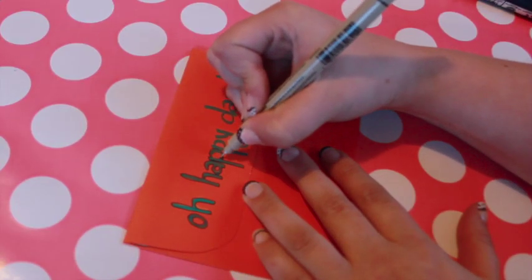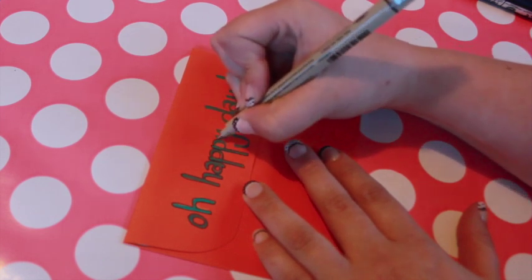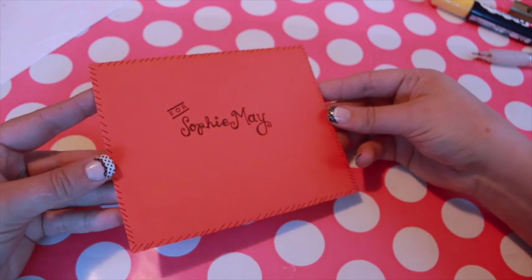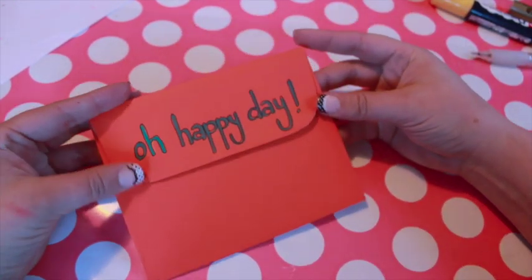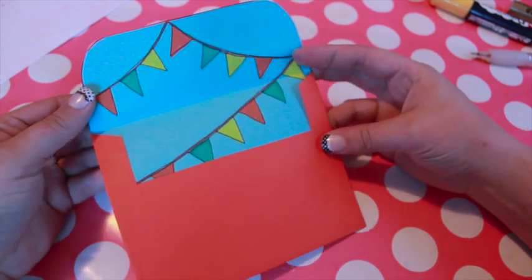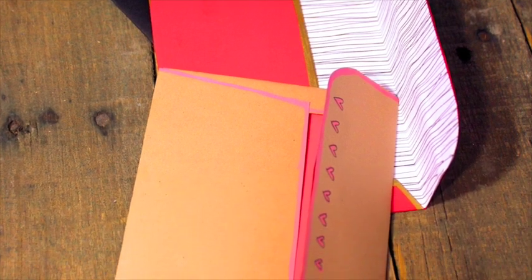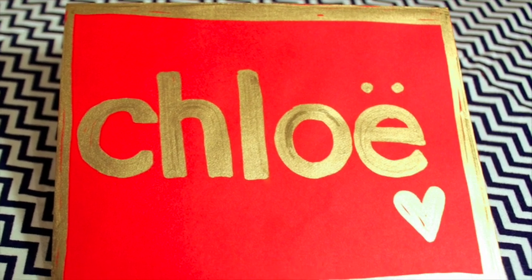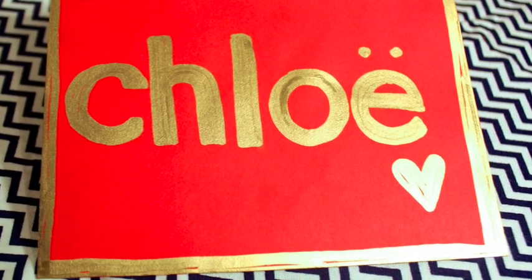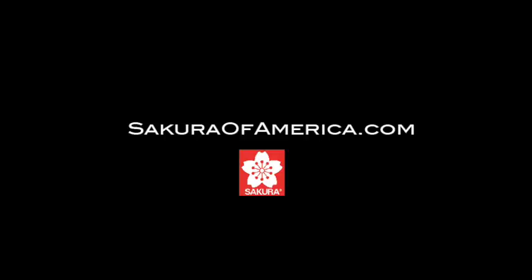Make a stack of these adorable envelopes so you'll have them on hand for special occasions. To download the free envelope template, please click on the link in the video description. For more information about the products I used, please visit sakuraofamerica.com. For hundreds more crafting tutorials, visit my website madebymarzipan.com.